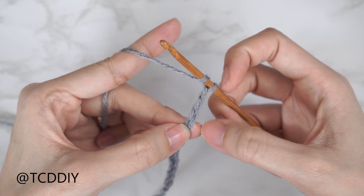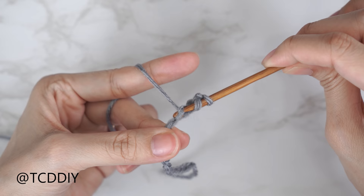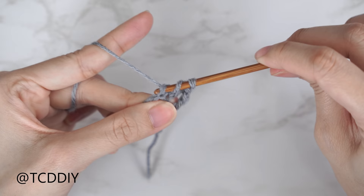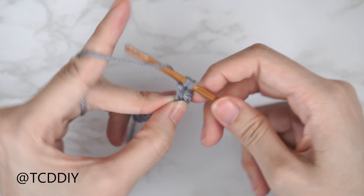Yarn over preparing for a double crochet, insert your hook into that blocked-off chain or the fourth chain from your hook, yarn over and pull through the first loop. Once you have three loops on your hook, yarn over and pull through the first two, then yarn over and pull through the last two — that's your double crochet. Continue to put one double crochet into every chain.